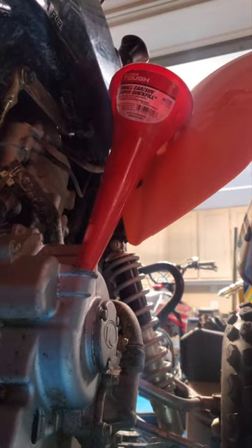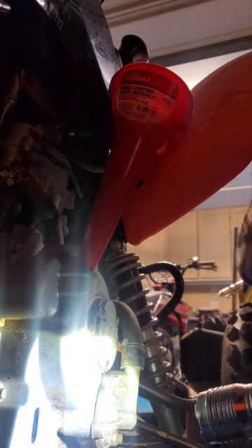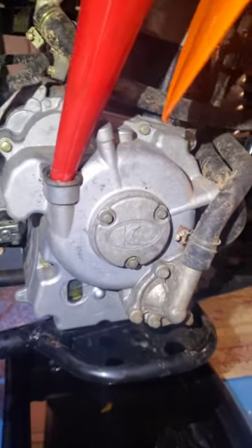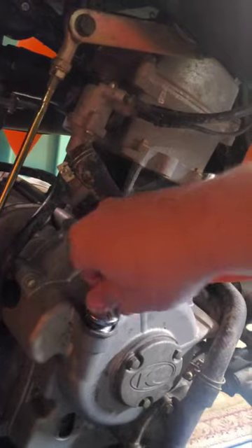I have about 1.2 quarts in there on a fairly flat surface and it's about in the middle right now. I'll run it for a little bit so the oil gets around — maybe it'll drain down a bit — and then we'll fill it back up. That should be it for the oil change; it's actually really simple. Take your funnel out, put your cap back on, and we'll start it up.